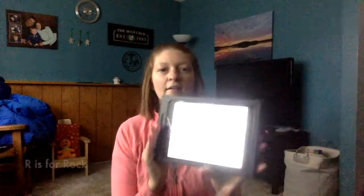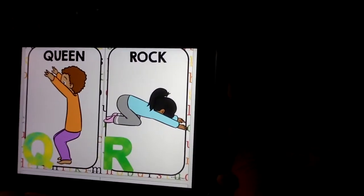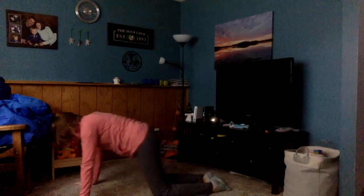Next comes R — R is for rock. We're gonna go back to that cat position we did earlier, and then just sit back on our feet and stretch our hands. Arr! Come up again, and shift back down. Arr!